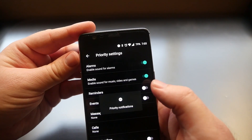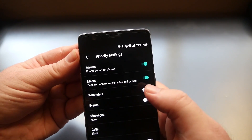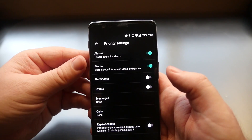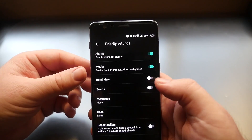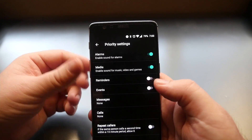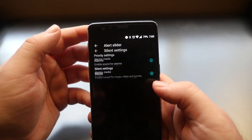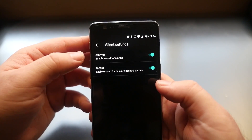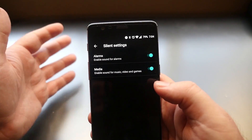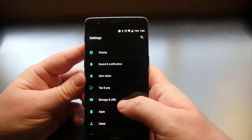In Priority Settings, alarms are still on and media is turned on. You can also turn on other things so that those get through when you're in priority mode. In Silent Settings, you can still have certain things on — like alarms and media for music, video, and games — even though everything else is silent.